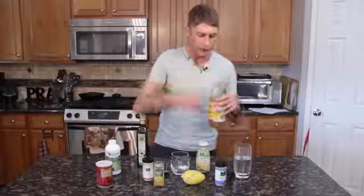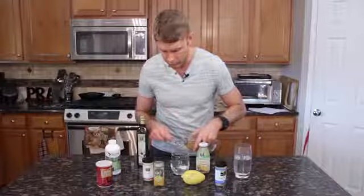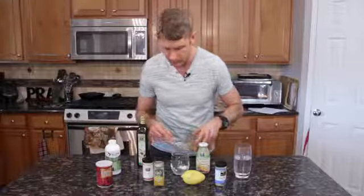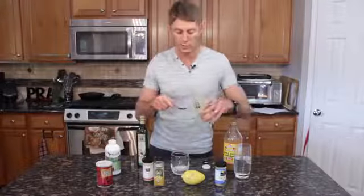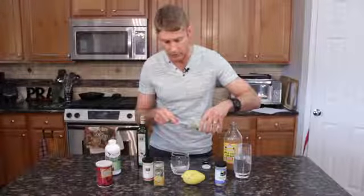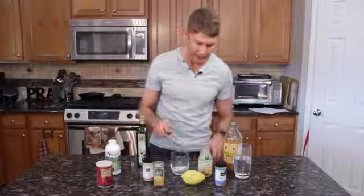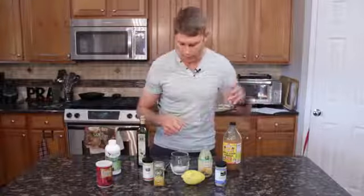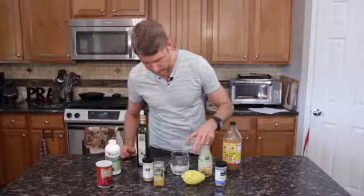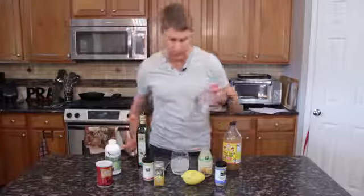We take our apple cider vinegar — a spoonful of that — and it's going to fizz a little bit. Then you can do fresh squeezed lemon; for today's purposes, we're going to use a little bit of lemon juice, about a teaspoon of that. It's fizzing around real good. We go ahead and put some water in there to make it about a four-ounce drink.